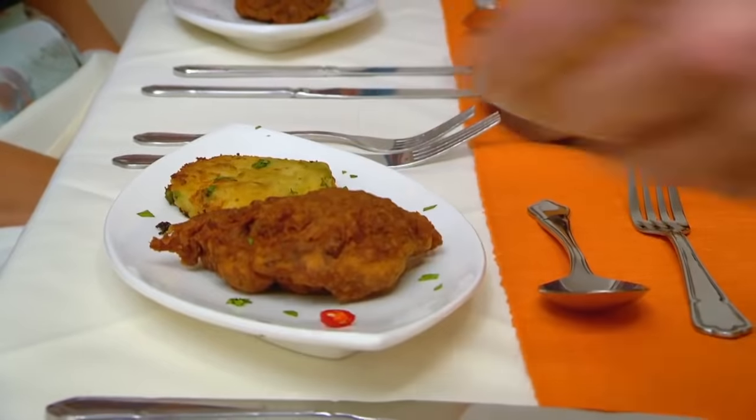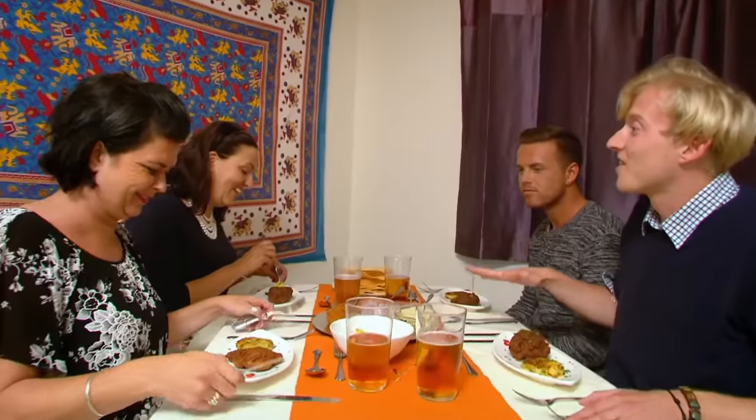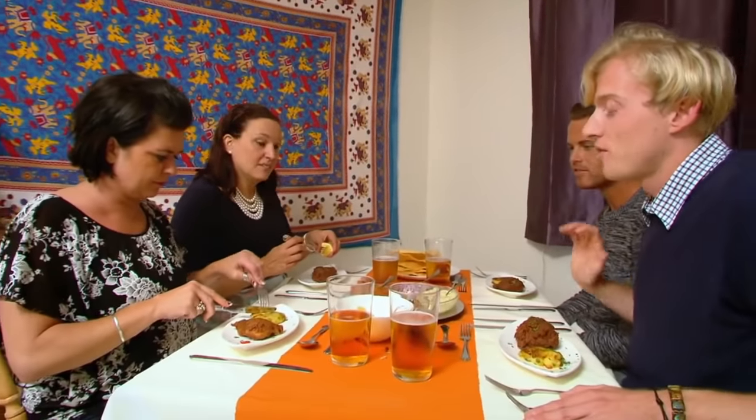That looks nice. Just for you. I didn't make the onion Bhaji. I got one of my friends to drop them off for me. Well done for being honest. Yeah, that's fair, that's good.